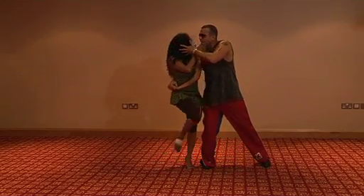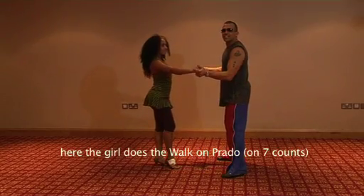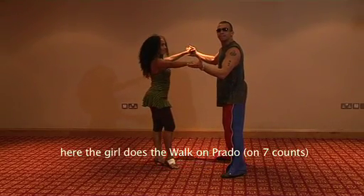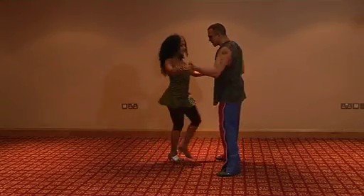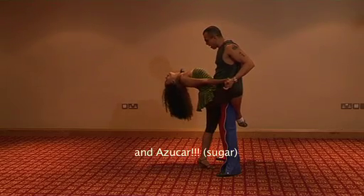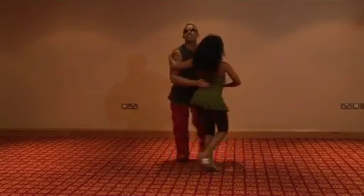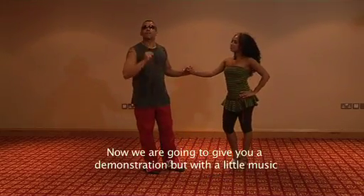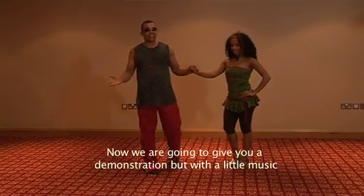La chica se va para la casa y aquí la chica hace el paseo por el prado y 1, 2, 3, 5, 6, azúcar. Y hacia arriba y dile que no. 1, 2, 3, 5, 6, 7.